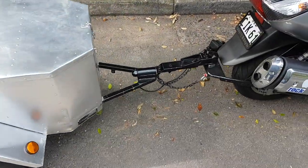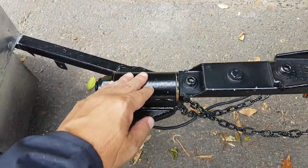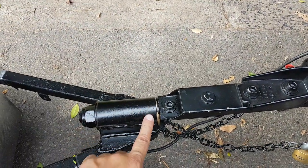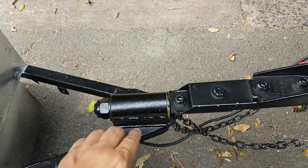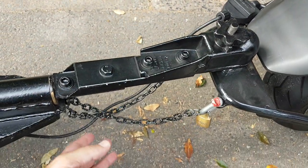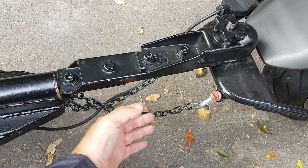It's actually a lot of fun towing. If you're wondering how the trailer turns around corners with the motorbike, this thing here has wheel bearings and tilts like that as it goes around corners. So this is the tilting mechanism, and that's the locking mechanism on that nut.